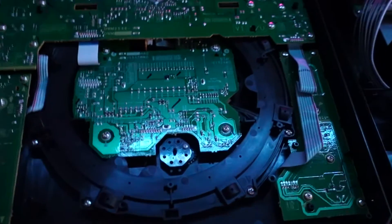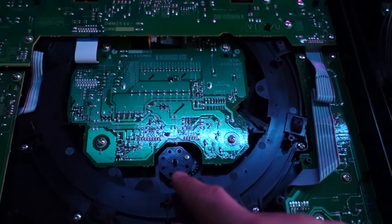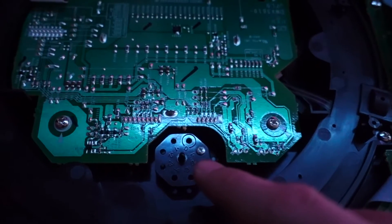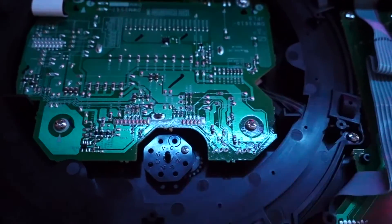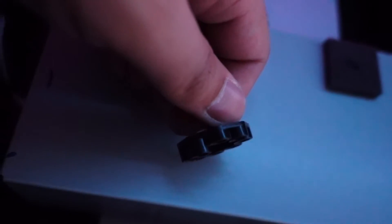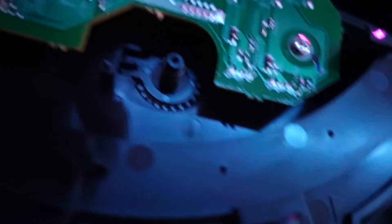Now what we're looking for is going to be this little cog thing right here. This is going to be the internal tension adjust for your jog wheel. And by default, it looks like it's set to negative one. So in order to adjust this, we're going to have to unscrew that and then set it accordingly. Look at it from the side and you'll notice that it's in varying levels. What that does is it's going to be applied to the spring that's right here. Based on what level you choose, that's going to apply pressure on the little spring there, and that's where your tension is actually going to be coming from.